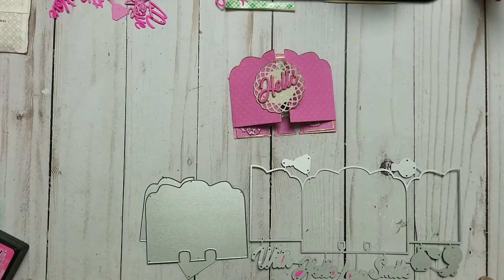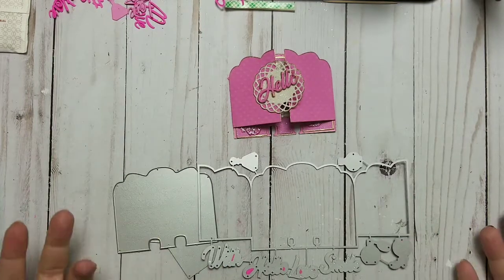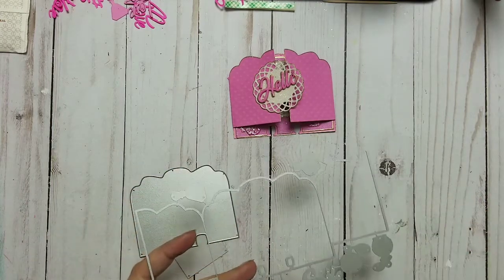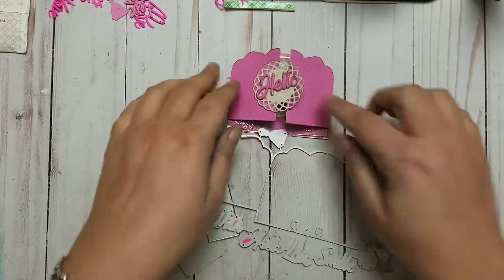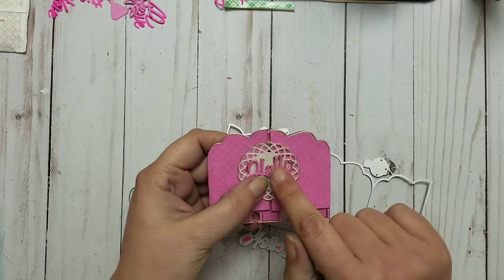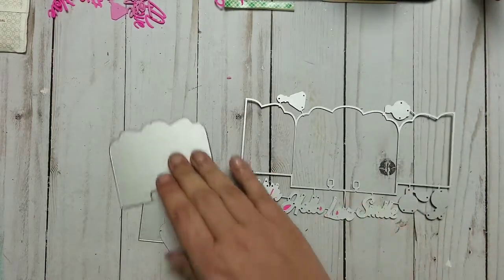Hi YouTube, welcome back to my channel and welcome to a review. A company sent two dies to me — two dies and a stamp — and they wanted me to review that and make a project, which I did. I'm not sure which video is gonna come up first, but this is my project with the die I got.